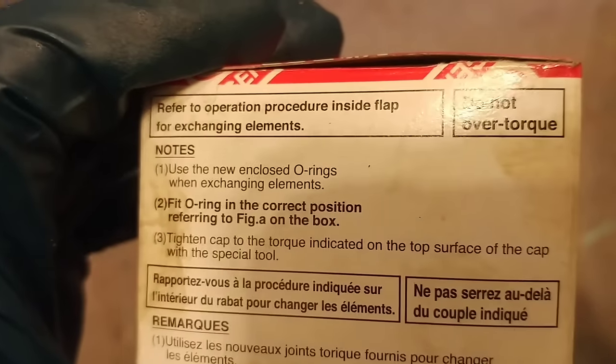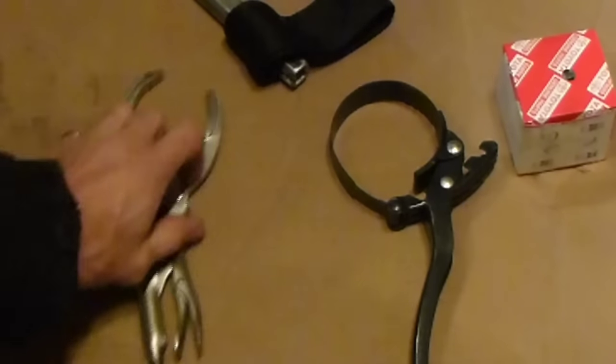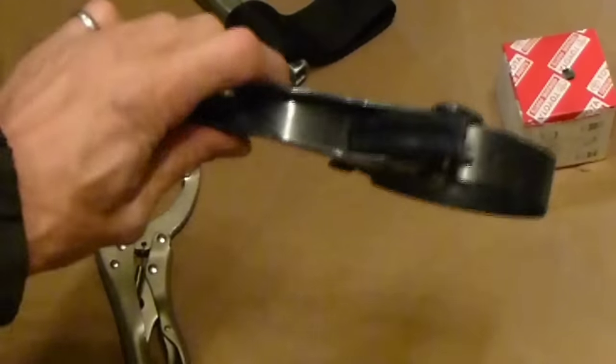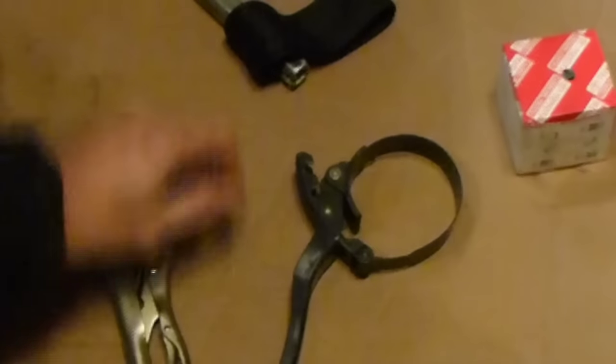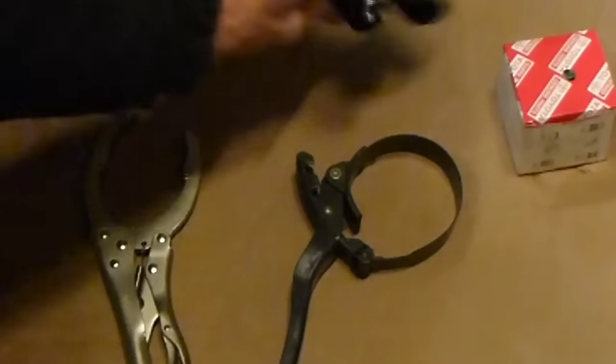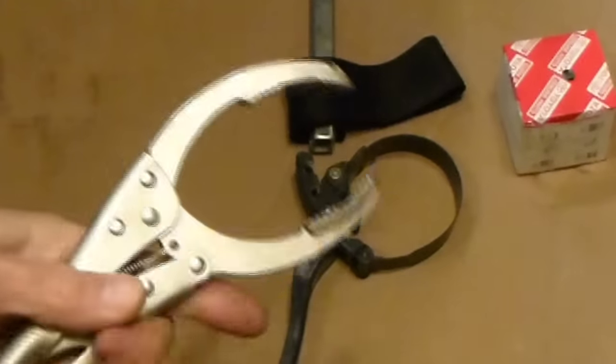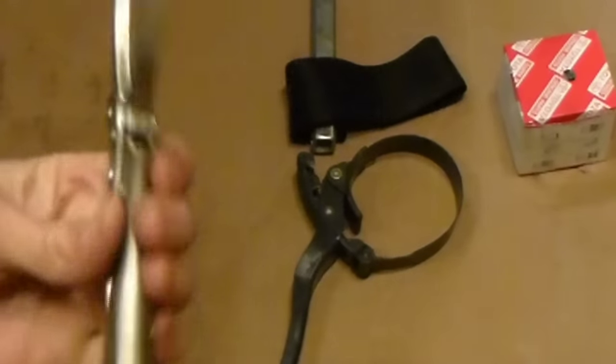Somebody definitely went to town on the one I'm working on. Here are some tools I would highly recommend for removing oil filters. This is a pretty standard adjustable metal strap wrench — did not work on this one. This nylon strap wrench has always worked; it gets tighter as you use it — nope. And here's the jaws of death, which often destroys the filter but always gets it off — not this time.